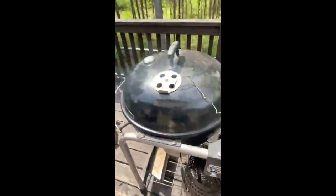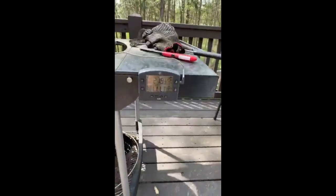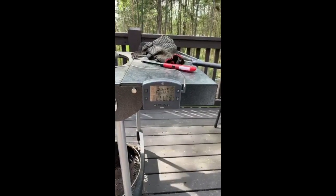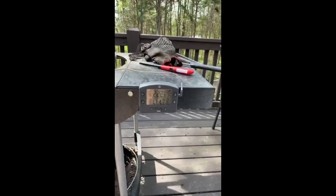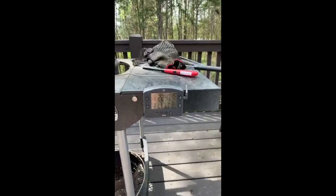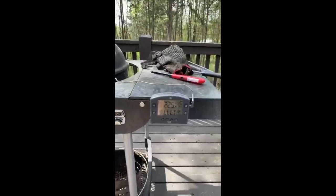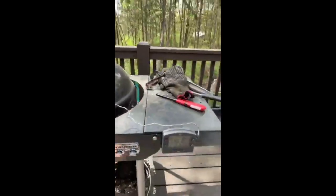We're already at 225, which is a temperature a lot of people cook at. I'm going to close it just a little bit more — basically all the way closed — because we can get away with that since the top vents are open. We're cooking at 280 already and we want 250, so let's stop talking and get the ribs ready because ribs are going to take a while.